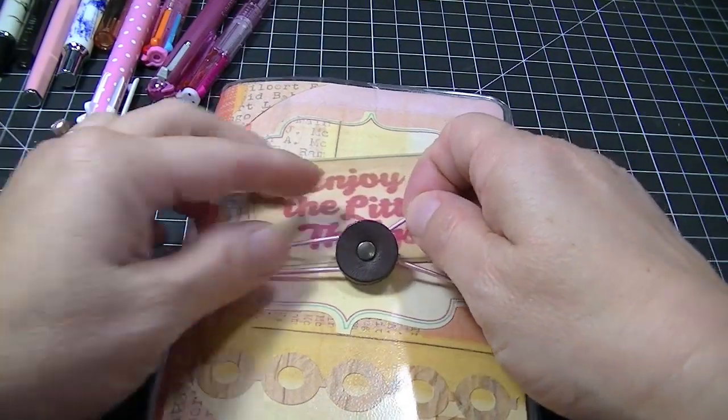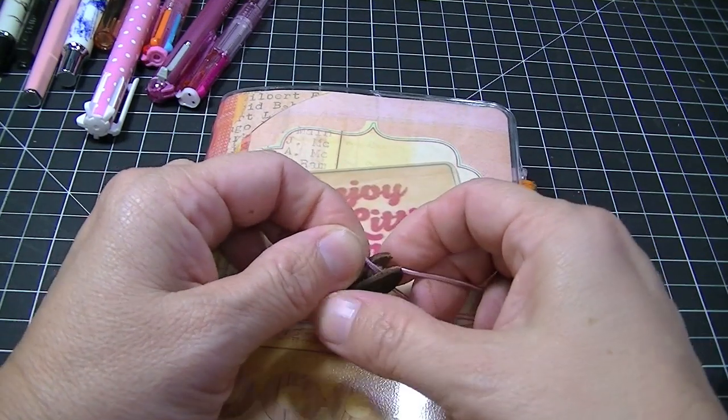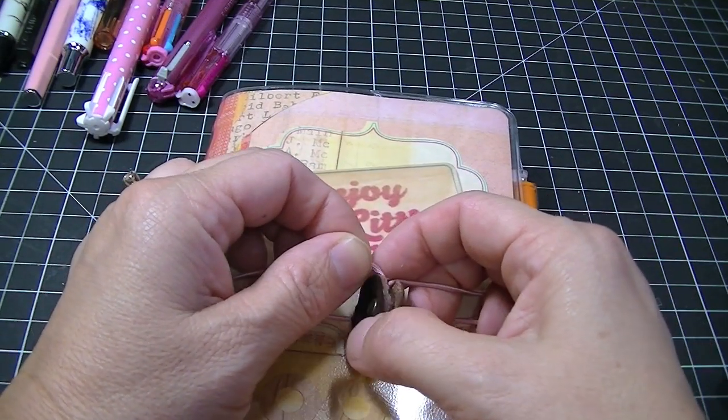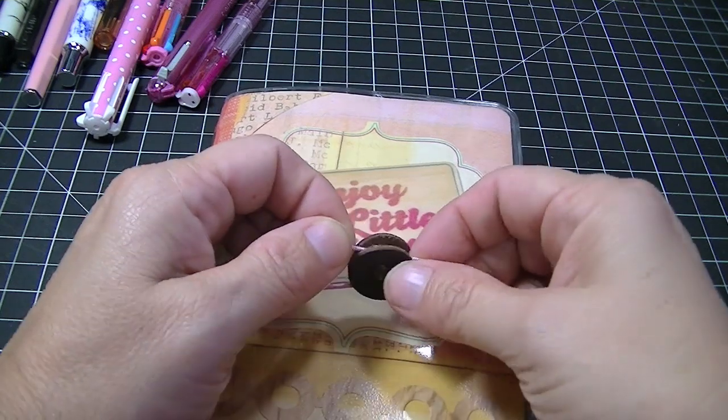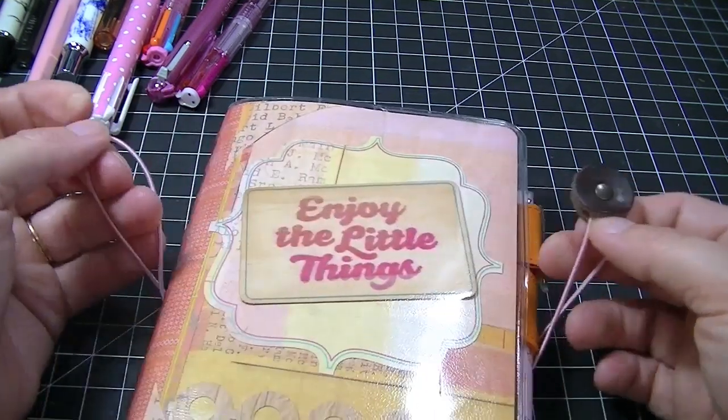I had ordered from the website before which is 1101.com and I'll put the link below because it's the only place right now you can order the Hobonichis.